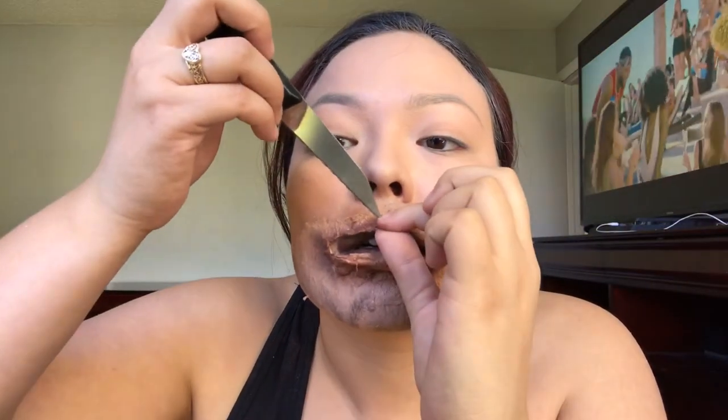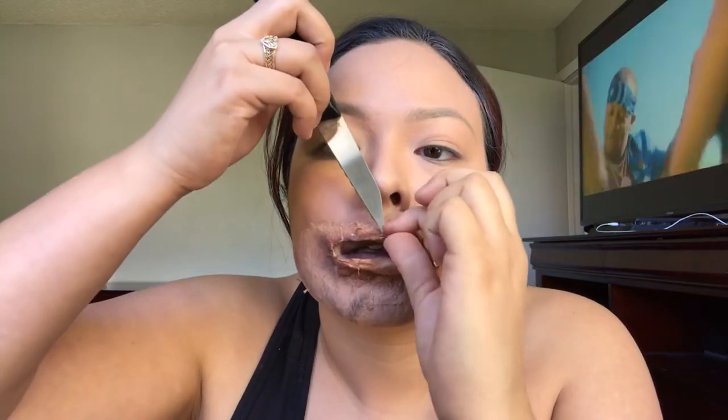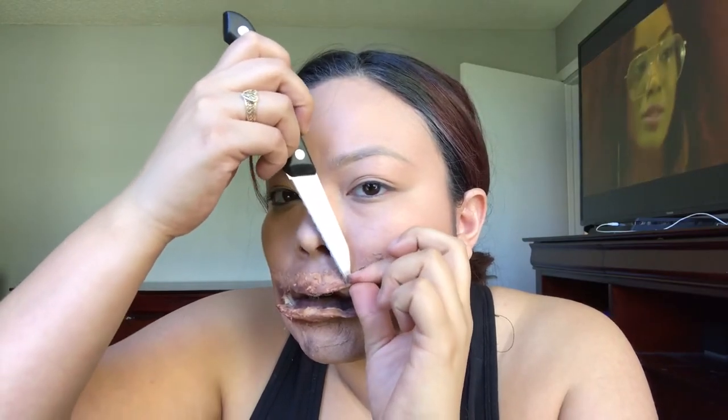So what I'm gonna do is poke some holes — I'm just gonna use this. I'm gonna take some twine and cut off about this much.